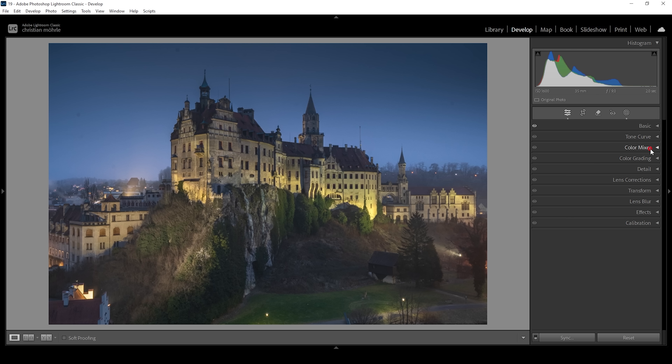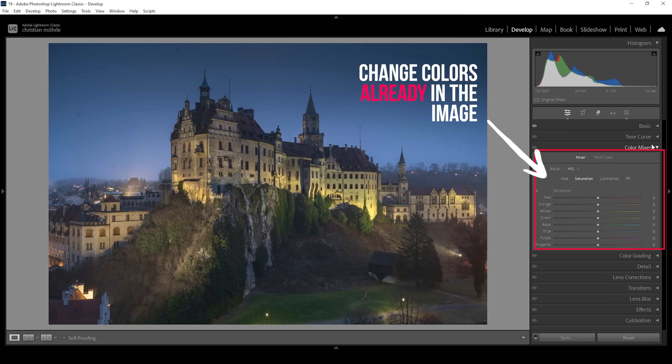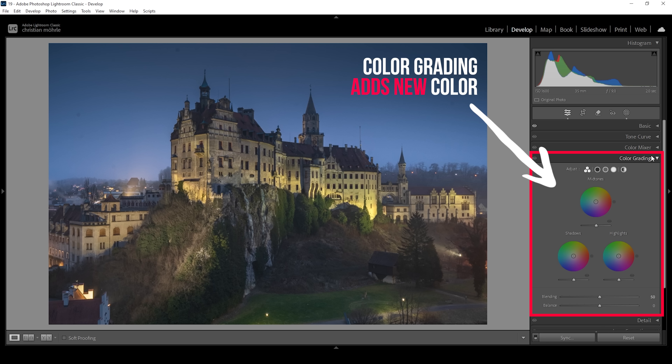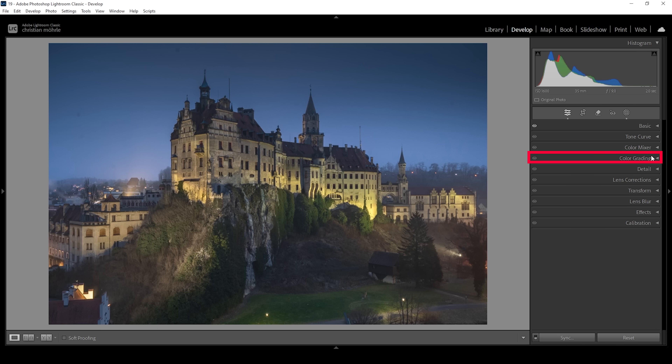Now let me explain the difference between the color mixer and the color grading. With the color mixer, we can adjust individual colors in the image that already exist. However, with the color grading — formerly known as split toning — we can adjust the image by stylizing it with color tones we choose for the highlights, midtones, and shadows. So while both tools are great for color grading, split toning will add colors while the color mixer will adjust colors that are already existing in the image.